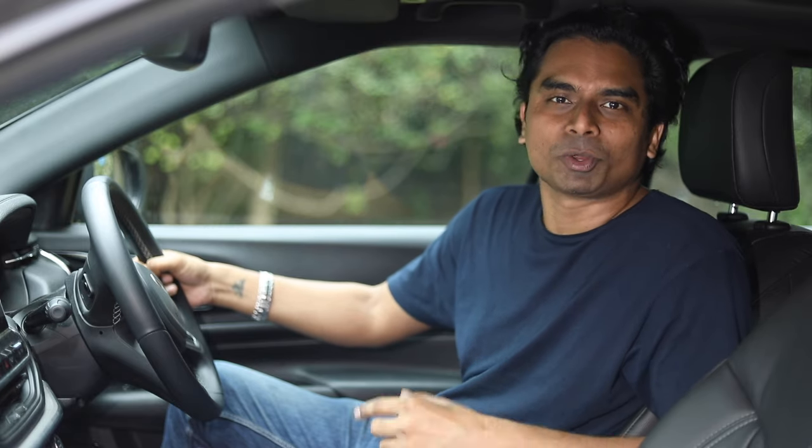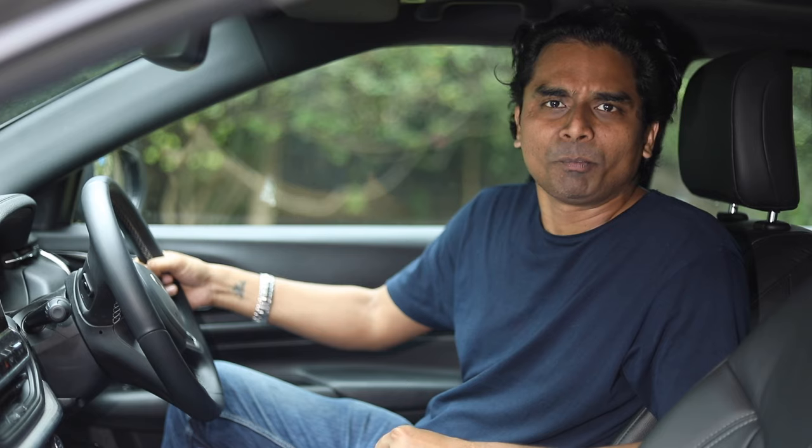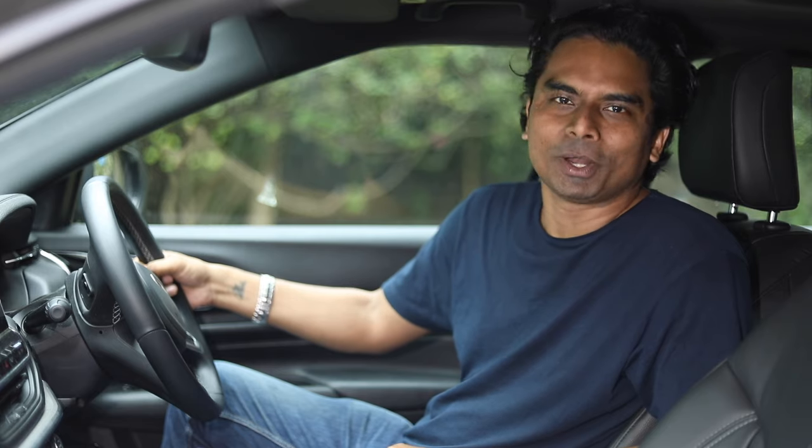Spilled coffee, fingerprints on the glass — there seem to be so many ways to get your car dirty. Hi guys, my name is Vikas Rajamala and today I'm going to show you how to easily keep your car's interiors as good as new.